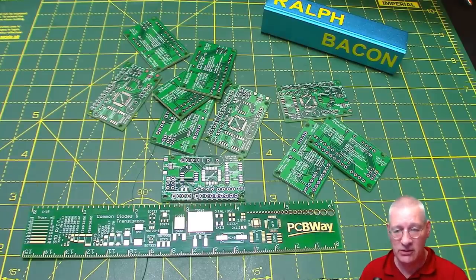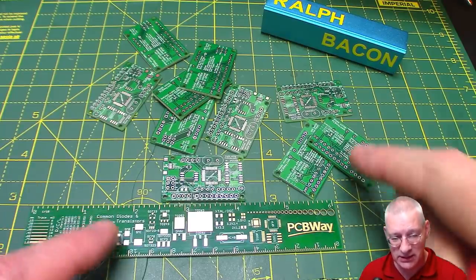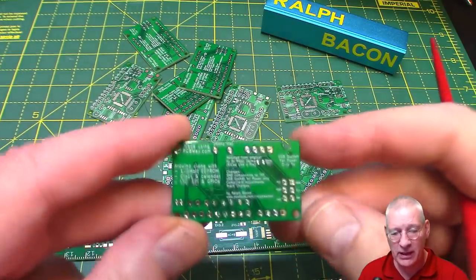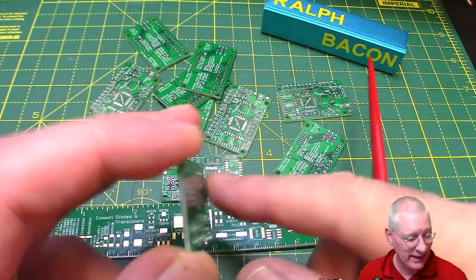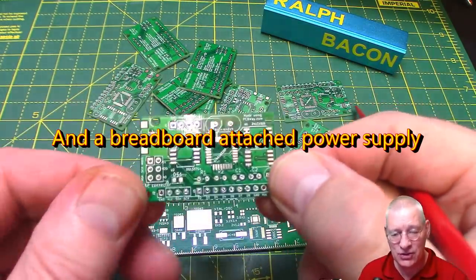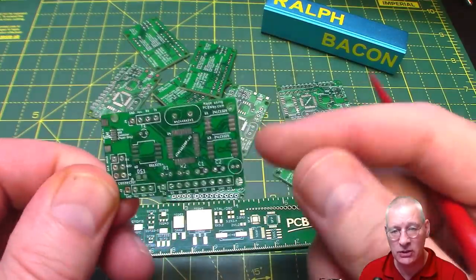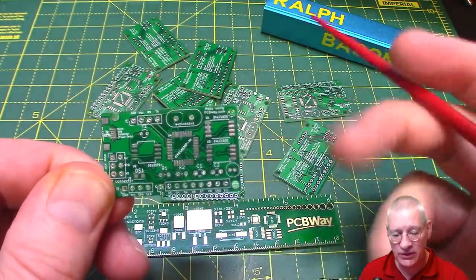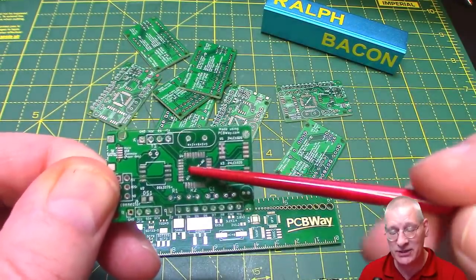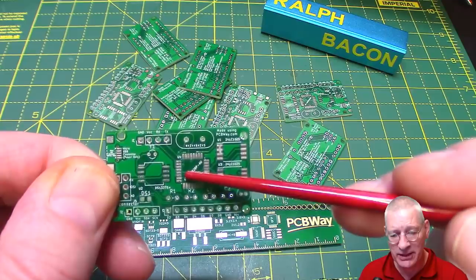Dr. Peter Dalmaris - after you've done exercises in the book and got to grips with creating schematics, he does three projects: this board, a Raspberry Pi hat, and something else I can't remember. As soon as I saw this one I thought yeah, I really have to know how to do this. Basically it's an ATmega328P, exactly as you'd find in an Arduino Uno, but in surface mount form.